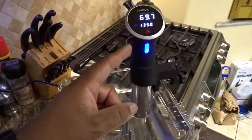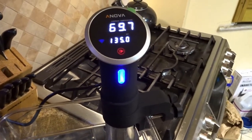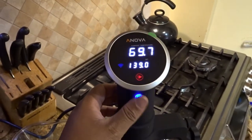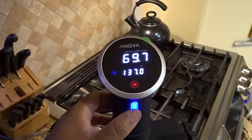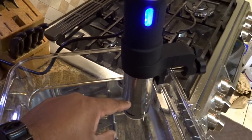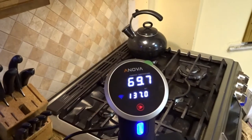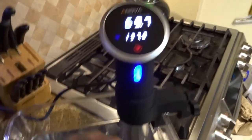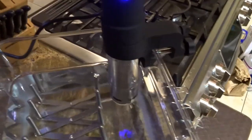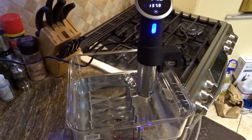Let me show you what the sous vide looks like. This is the ANOVA precision cooker. The display is rather sparse, but this dial lets you set your temperature. Inside this metal column there's a heating element, and something that spins like a propeller — or impeller, actually — and a probe to tell you the temperature inside your water bath. I'll turn it on — and that's it, that's as loud as it gets. It's not very loud or obtrusive.